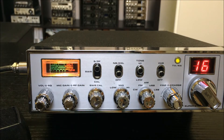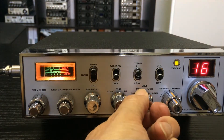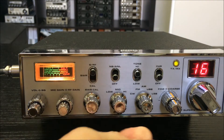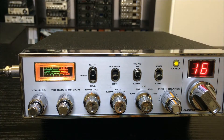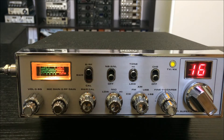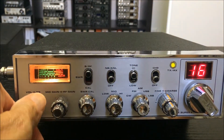Now I will send again — a special sound. On LSB it's a little bit different between LSB and USB. Again on LSB, here on USB — it's a very special sound on LSB.